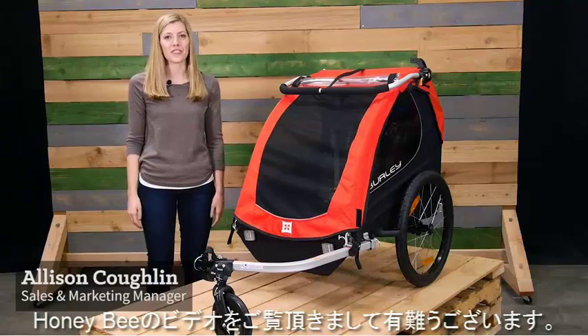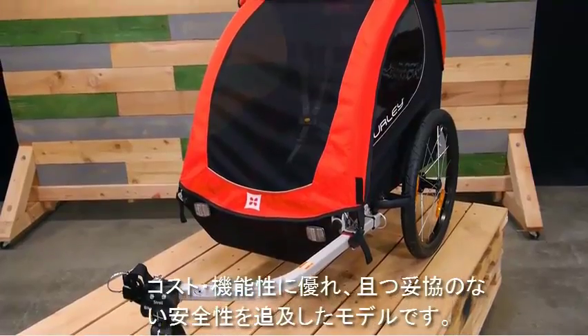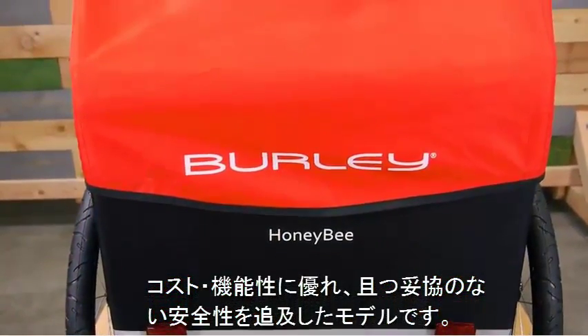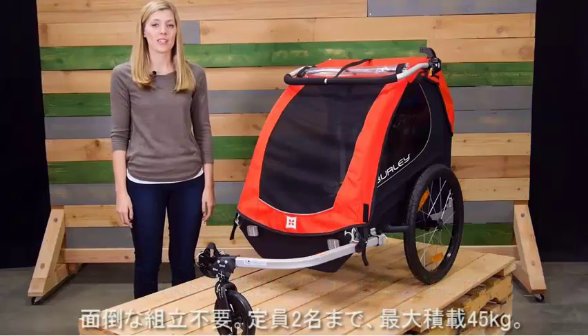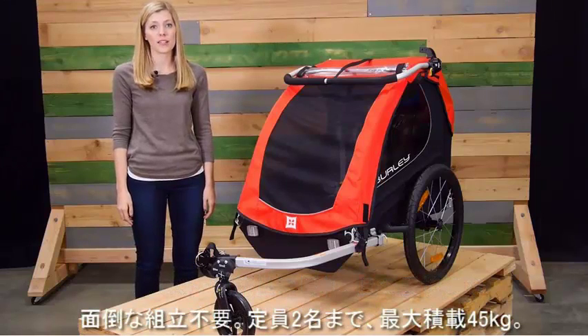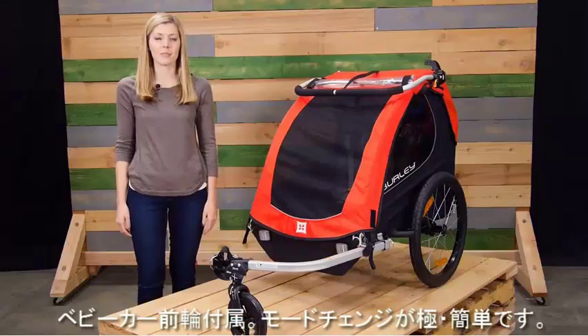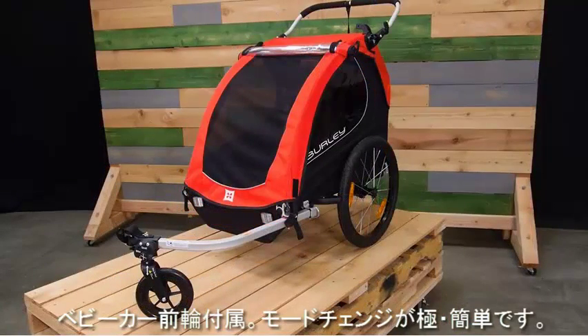Welcome. This is the Honeybee child trailer — a perfect balance of value and versatility without compromising on safety. The Honeybee comes ready to bike with seating for one or two children and a weight capacity of 100 pounds. Included is the one-wheel stroller kit, designed to make the switch from biking to strolling easier than ever.